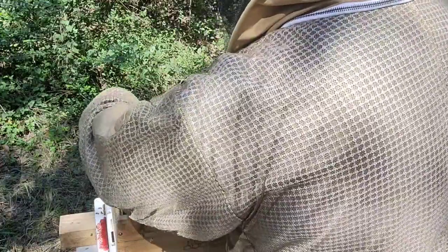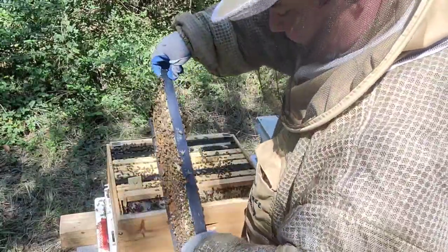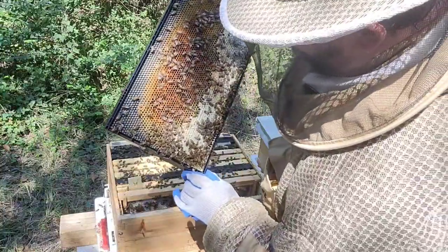I'm going to put some windbreaks in anyway. And look at this beauty — honey and pollen. Awesome.